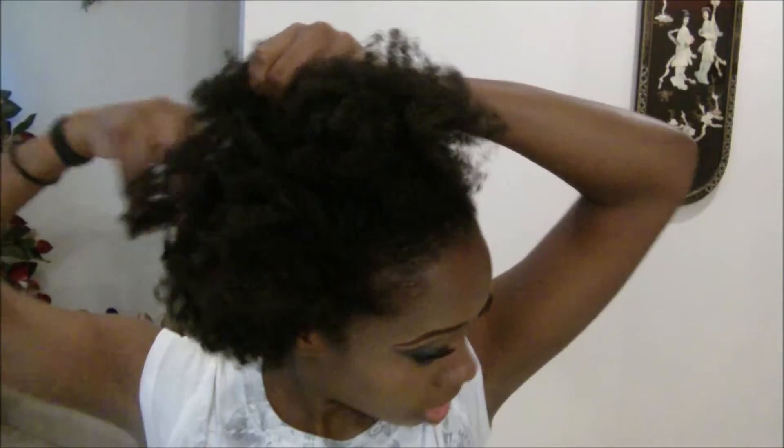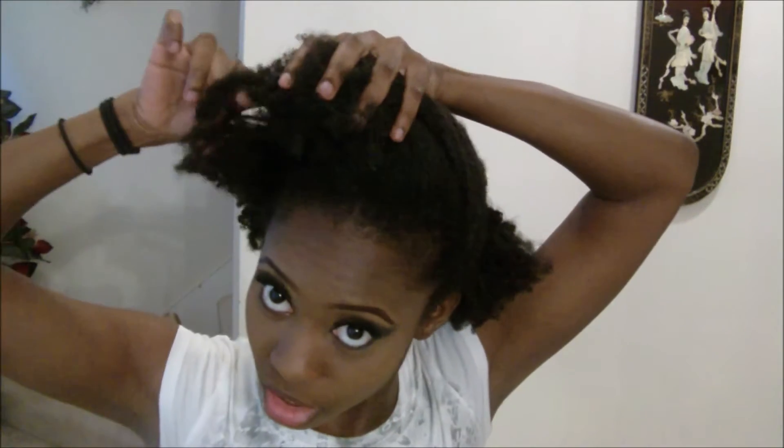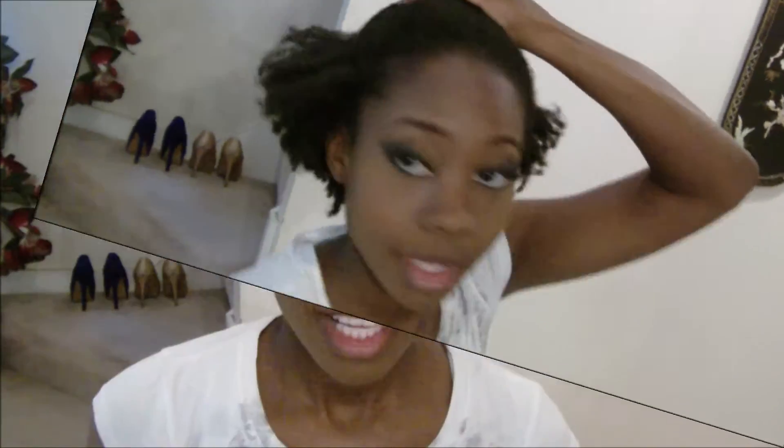Grab another section and do the same thing, or just join it with that previous section. As you can see I finally got my hair to the point where it's all up there. If you have some issues with some hair that's not quite long enough to get as high as you wanted to, you can always gel it down and put bobby pins in. But I didn't use any gel, I just used conditioner and some other products from Aunt Jackie's line of natural hair products and got it to go up in a bun.